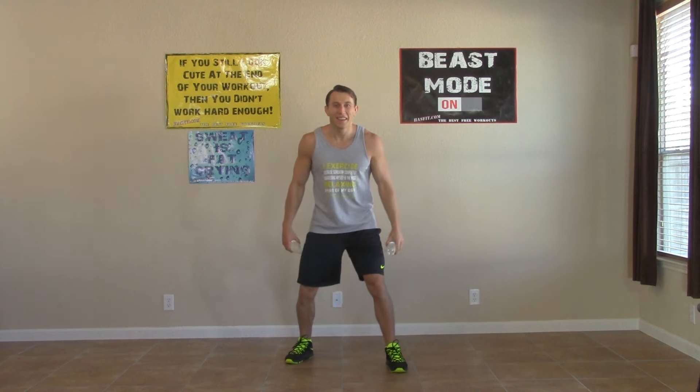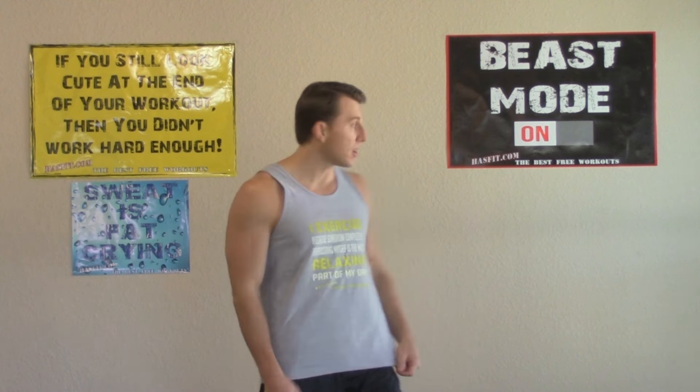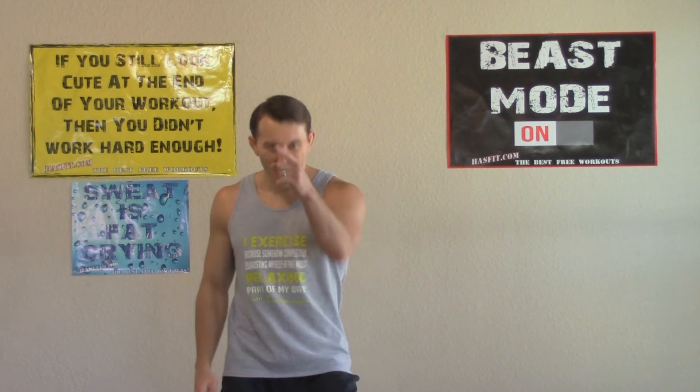Thank you so much for working out with me today. Come back and repeat this workout often and then you'll be able to progress to some of our more difficult workouts. If you liked this workout, check out HASFit's website where we have hundreds of additional free workouts, free meal plans to lose or gain weight, and complete 30 to 90 day fitness programs — all free. Please subscribe to this YouTube channel, like us on Facebook, or follow us on Twitter for the best daily motivation. I'm Coach Kozak from HASFit and I'll see you at your next workout.